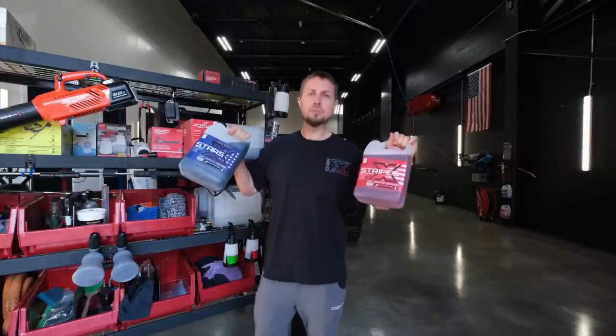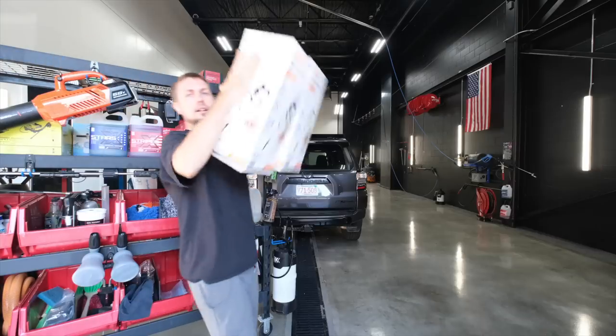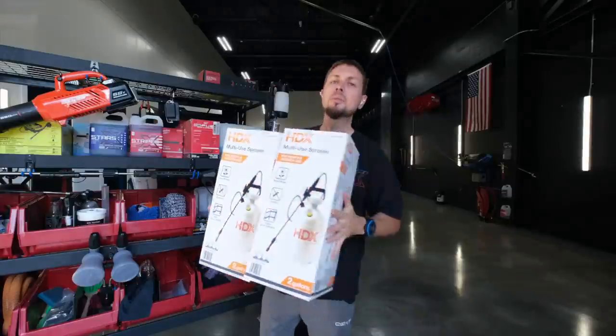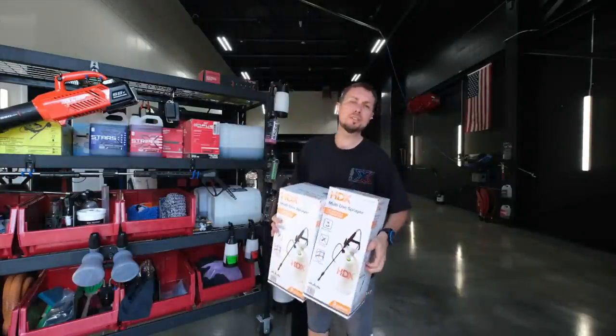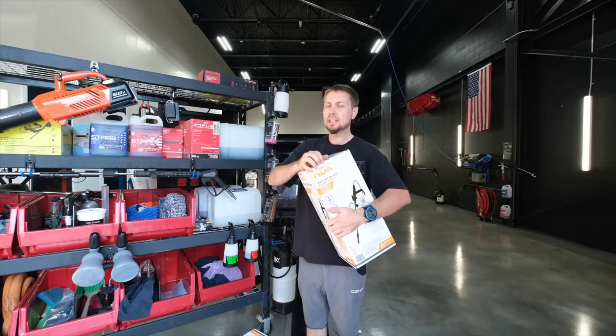So these are the soaps — Stars and Stripes. They need to stay separate until they mix on the vehicle. We're using two pump sprayers. I grabbed these from Home Depot. We've got pump sprayers we sell from IK, but they're big money. These are literally $9.